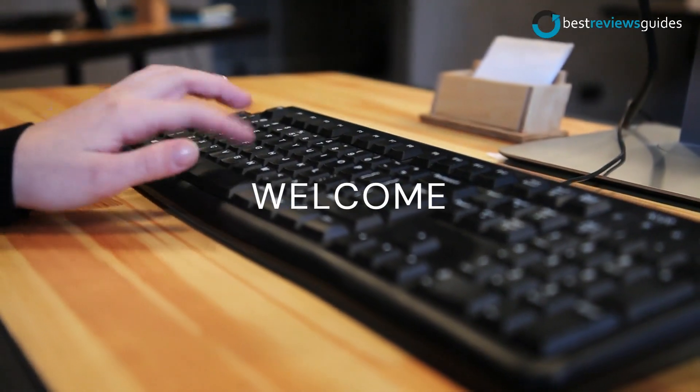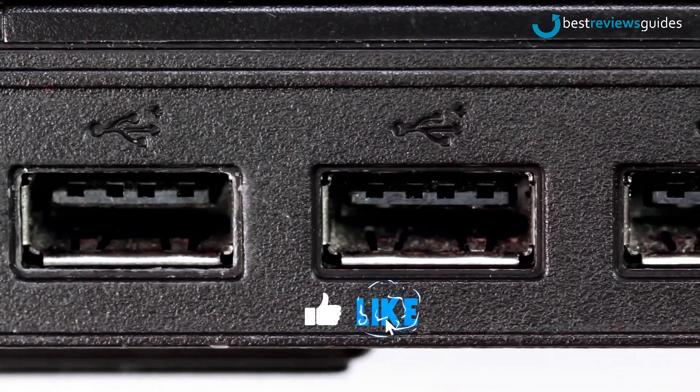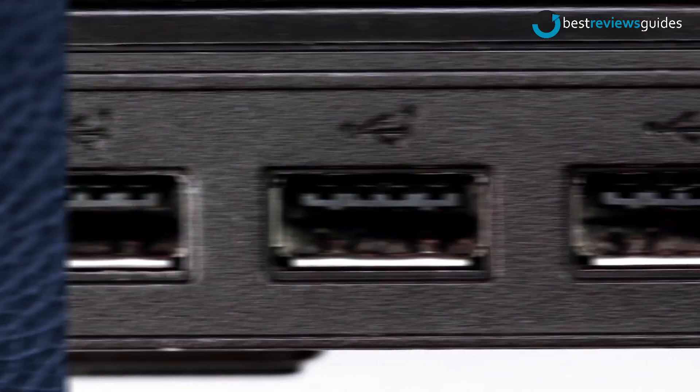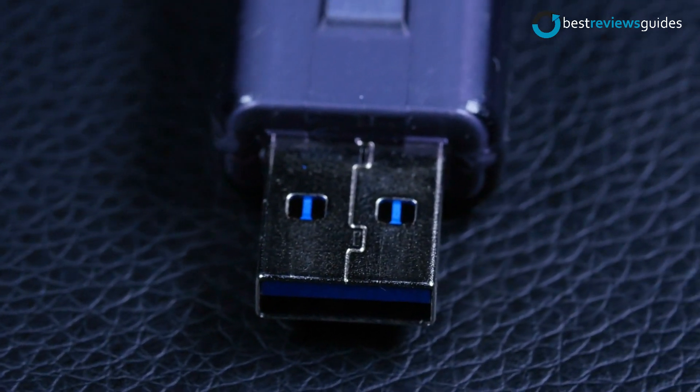Hello guys, welcome to another video. Don't forget to like, subscribe and ring the bell icon before we start our today's video on top 5 best USB hubs. By the way, check out all the links to the products in the description box below.